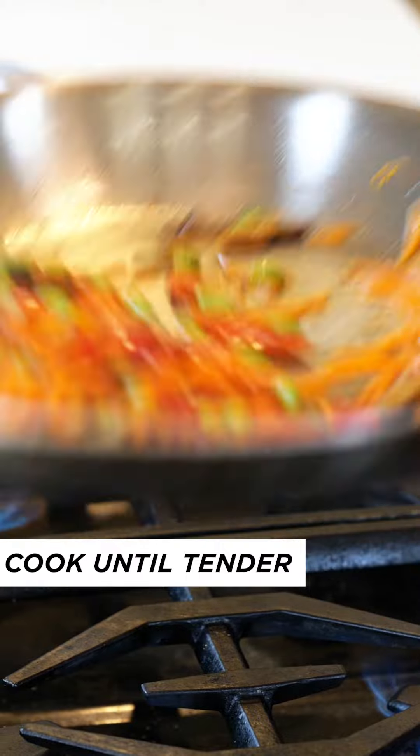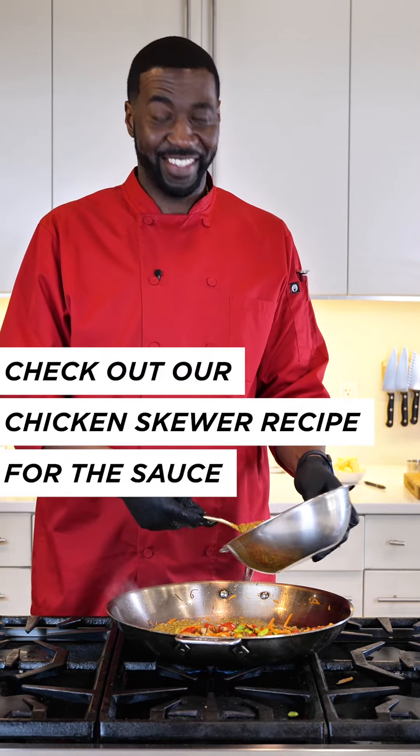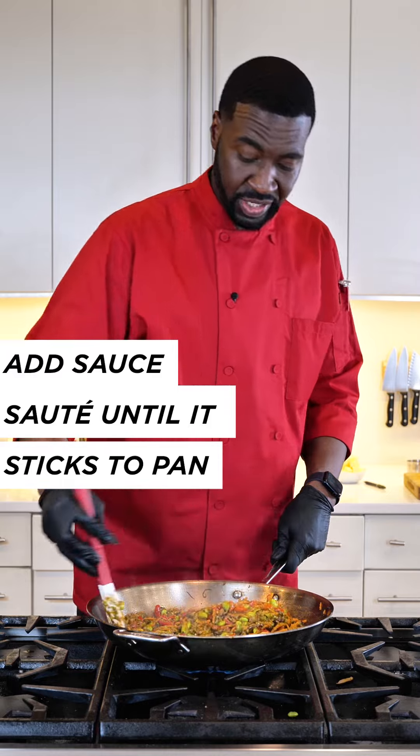We're going to add in our peanut sauce. Oh man, I wish you could smell this. What I like about peanuts in this recipe — it just brings everything together to become a delicious oriental dish.